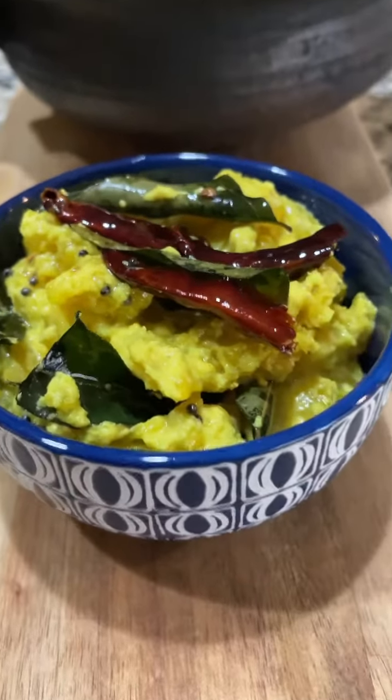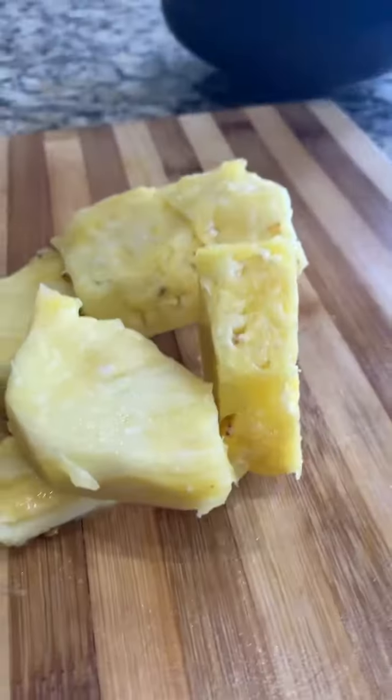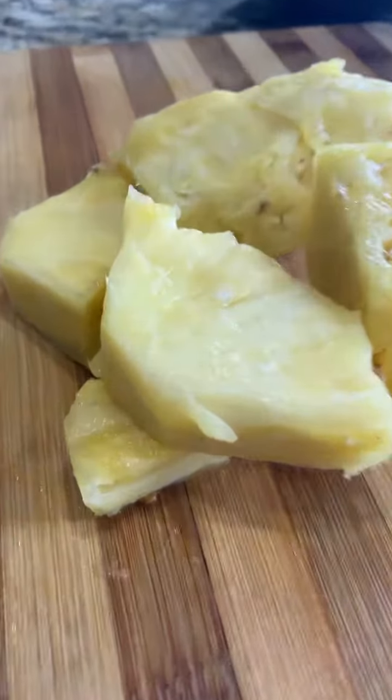Kerala style pineapple pachadi — pineapple cooked in coconut and yogurt. Yet another delicious dish served in Kerala sadhya. Let's make it.